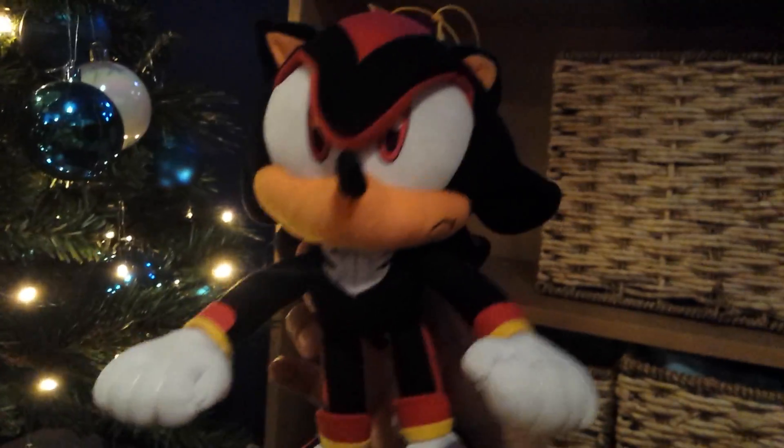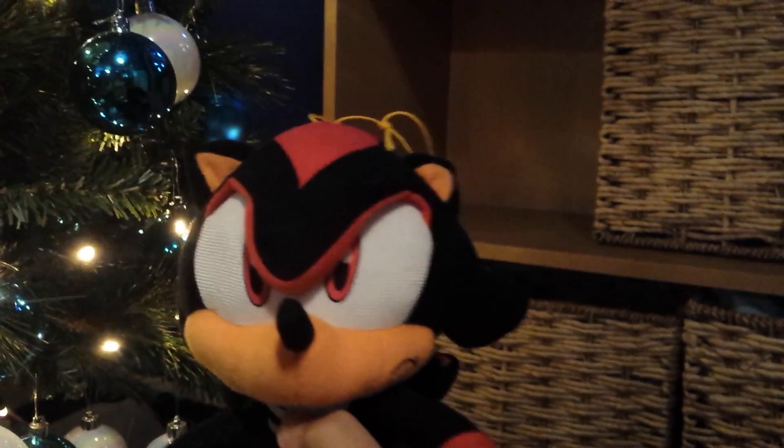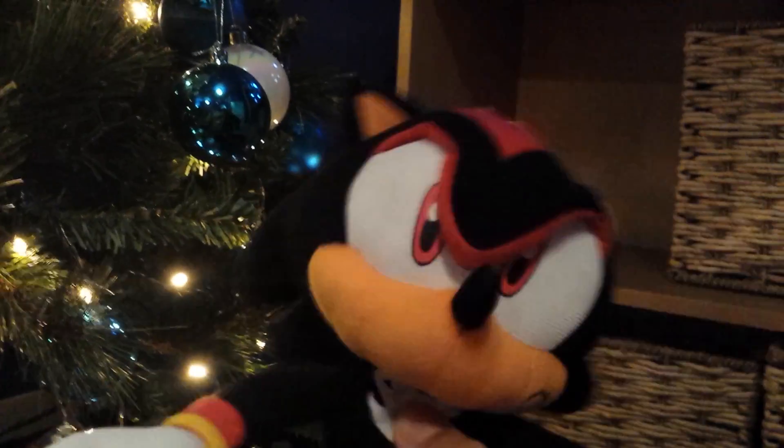Here's Shadow. Because I have him, I'm going to be using him in my videos. I finally have him, and I'll be using him in my videos until January.